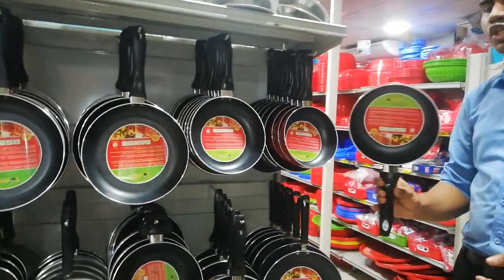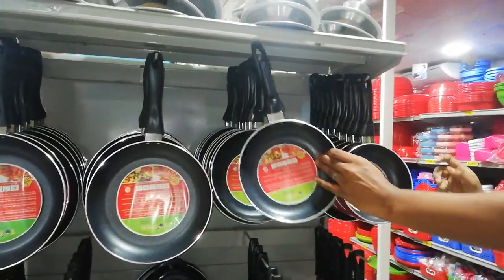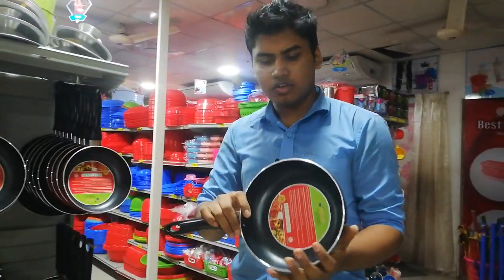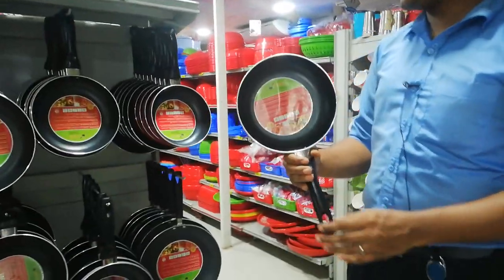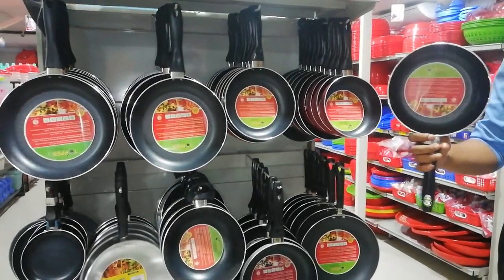This is the price of 80,000. This is the price of 50,000.